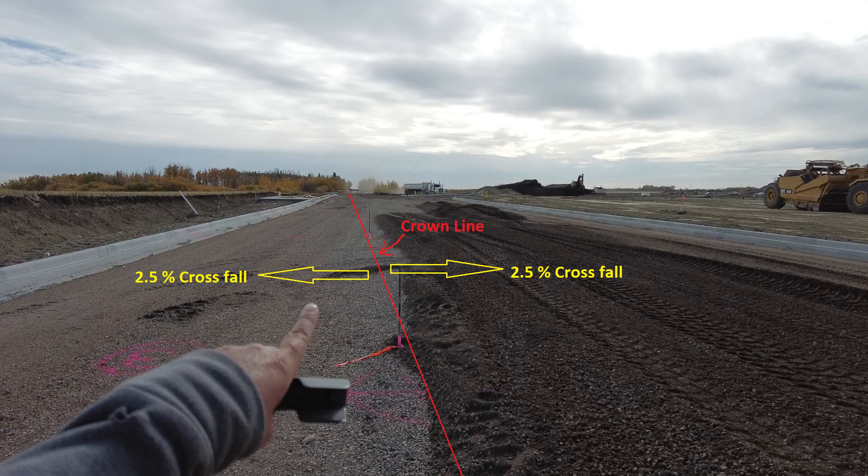You may notice that this 20mm gravel here has a dark color. It comes from a quarry that has just a trace of coal in it, but it packs really well.